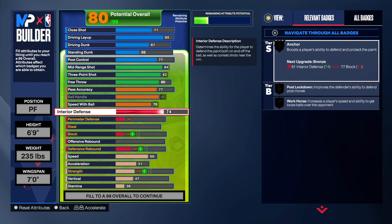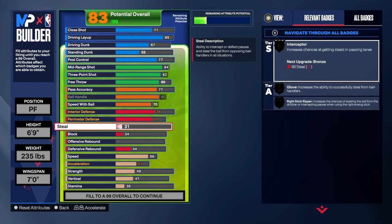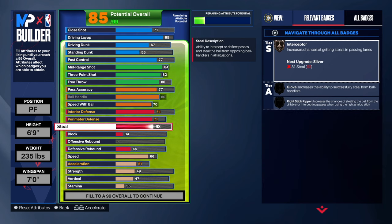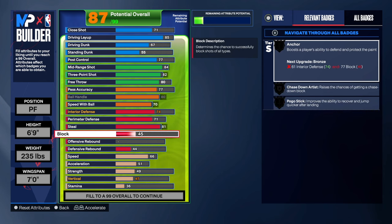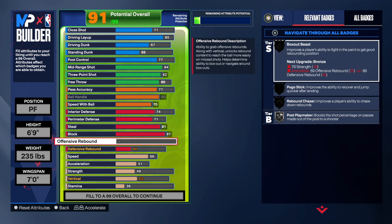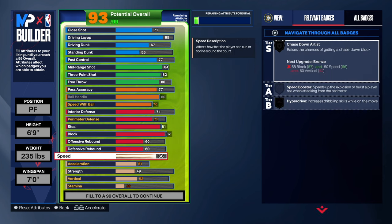Defense: we're going 74 on the interior defense, that's going to be great. The perimeter, we're going 71. Did they get that challenger? That's very important to me. We're going with 81 for the steal — that interceptor on silver. The block, we're going to go with 87 so we can get that silver anchor. This build is going to be nice — a solid Andre Kirilenko build. 60-60 on the rebounding. He had higher rebounding but I just decided to go 60-60 here.